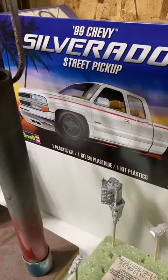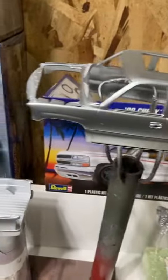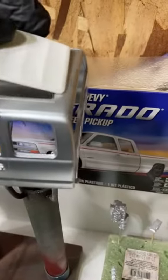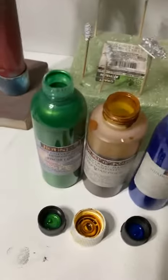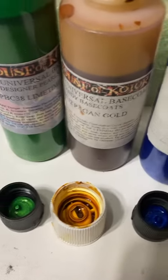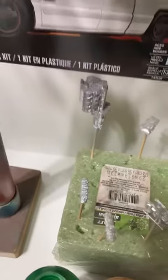Currently working on the '99 Chevy Silverado. Going to cut up the roof for a rack top. That's the closed view of it. Haven't chosen a color, kept thinking about a color. What y'all think? This is just the base paint — silver base paint.